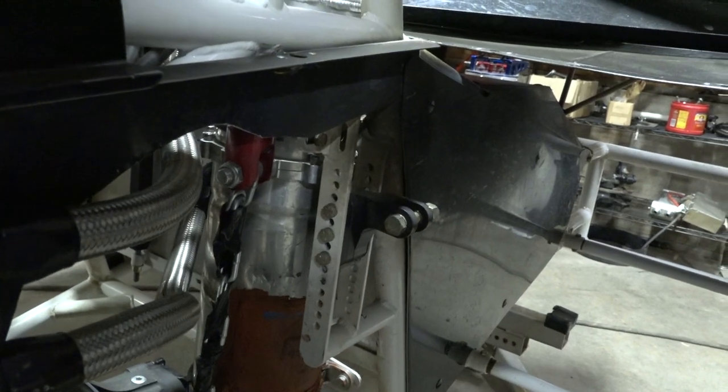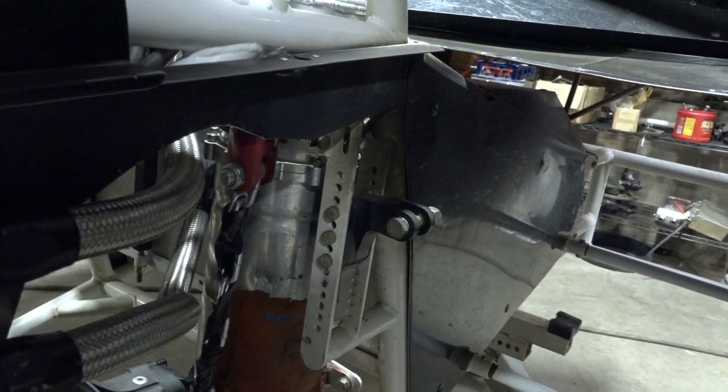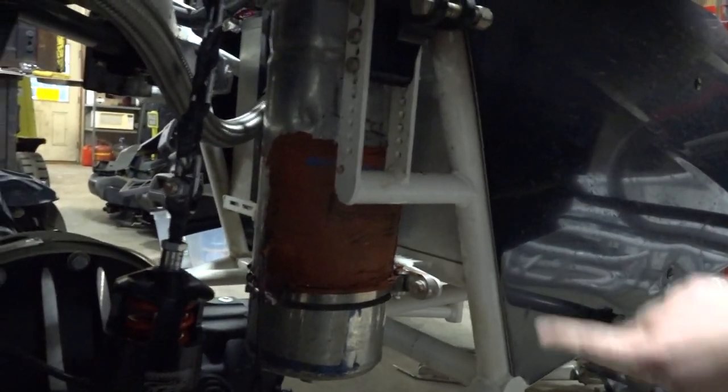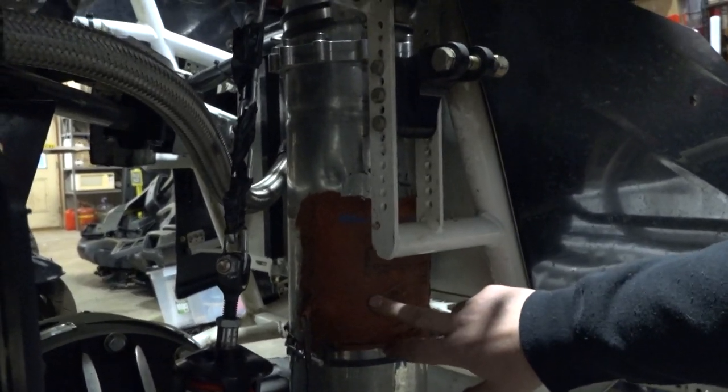This is a dry sump system. Unlike the small block, your oil is not going to be sitting in your oil pan in the race car engine — it's going to be in this tank here.